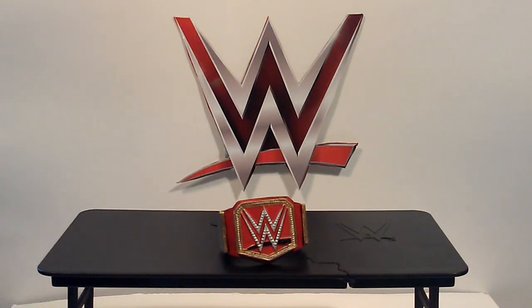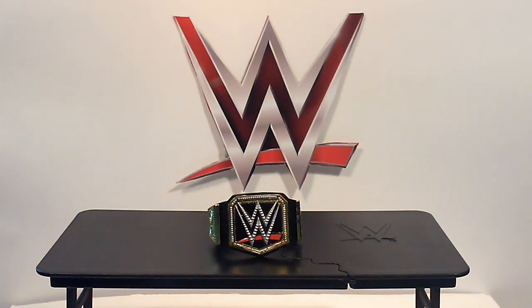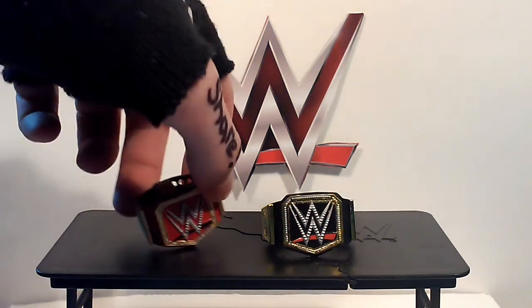This is the WWE World Heavyweight Championship. This title came with the Toys R Us exclusive Roman Reigns that I recently got in the mail. I needed another Roman Reigns because one of my son's friends stole the other one. I loved this one, and he came with the new title. Along with the Elite 45 Seth Rollins that also came with the new title with the plates, so I had two of these.